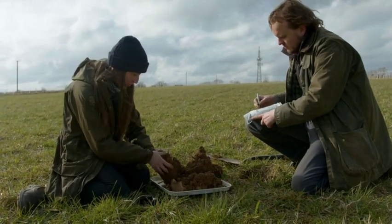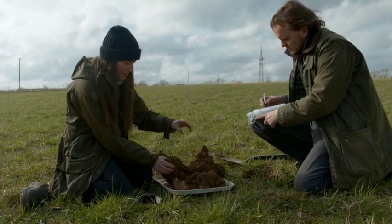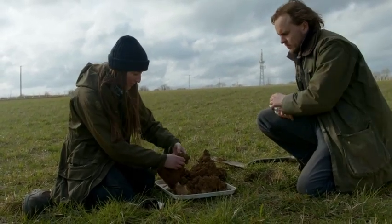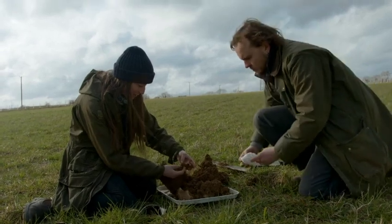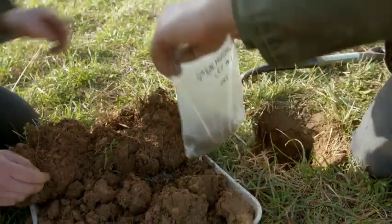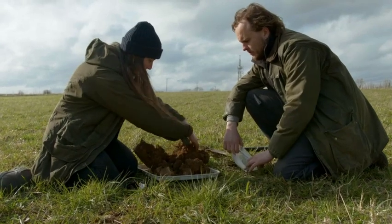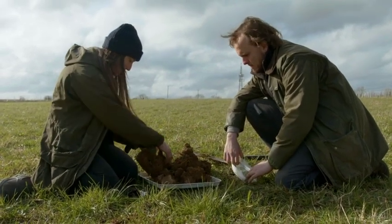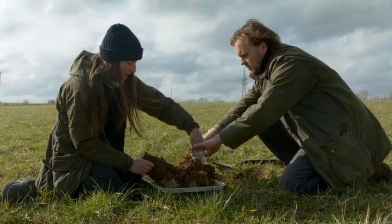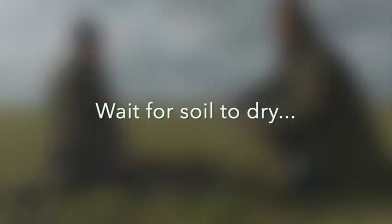I'm going to go through the block — you can combine this with other tests, so once you've done your rooting depth, rhizo sheaths, nodulation, and earthworm counts, you can then take the sample from the block. I'm going to take some soil from different parts of the block until I get a fist-size sample, put it in the bag, and then we'll take that away and dry it overnight and do the rest of the tests back in the office.